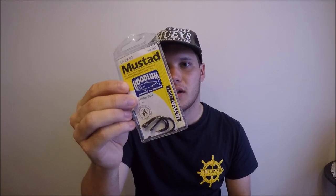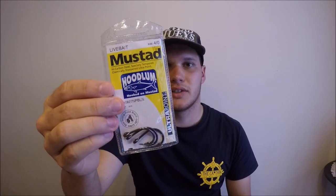Moving on to hooks, there are a couple of different options — your standard J-hooks or circle hooks. I use Mustard Hoodlums in the 4-0. They're the right size, small enough to fit in the jack's mouths, but so strong they're never going to break. For circle hooks, Mustard circle hooks are good — once again 4-0 will do fine. If you're looking to catch and release, circle hooks are the better option as they usually hook in the corner of the mouth rather than gut hooking.